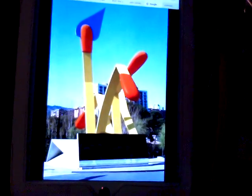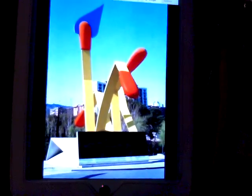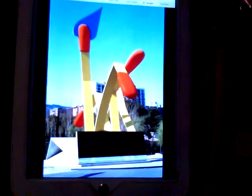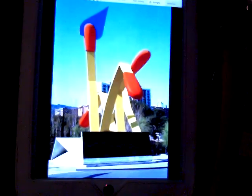Hello students. Your assignment was to find a sculpture that you liked made by the artist Claes Oldenburg, and I chose this matchstick sculpture. It is located in Barcelona, Spain, and it is 72 feet in height.